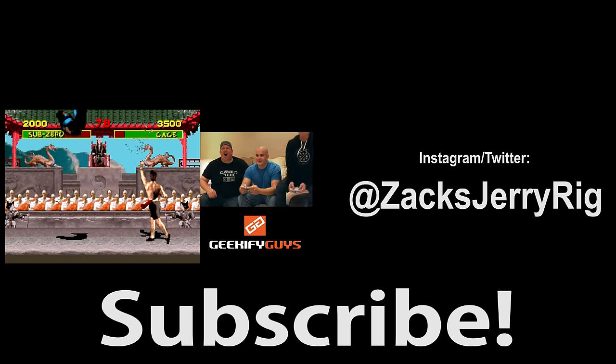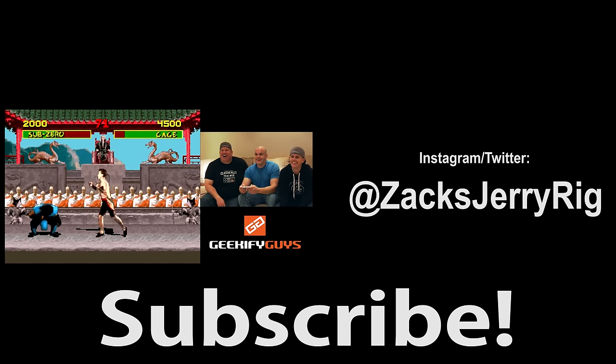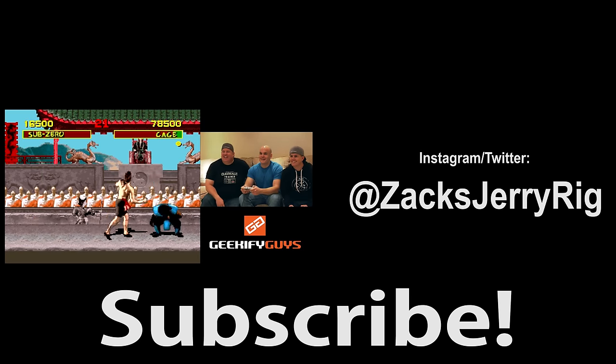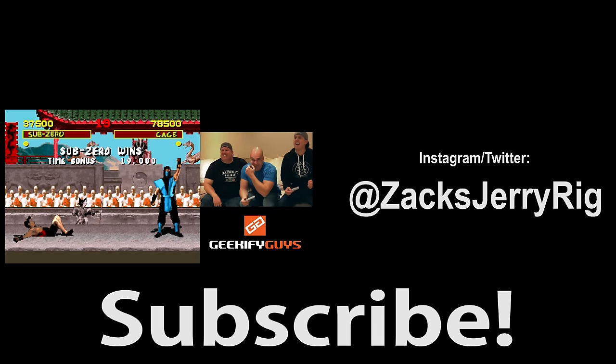Head on over to the Geekify Guys channel to watch me battle Jared Mechum in Mortal Kombat 2. Maybe I won, maybe I didn't — you'll have to watch and find out. You can also see how the chest used to look before I updated it. Thanks for subscribing. Hope to see you around.